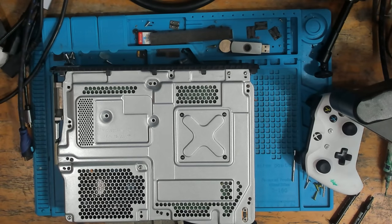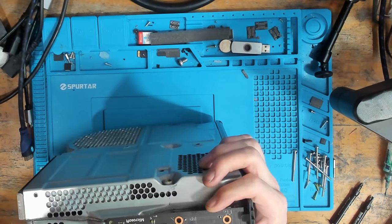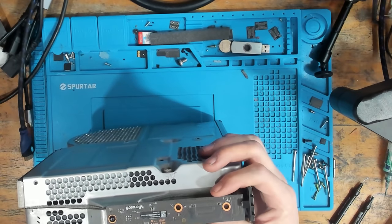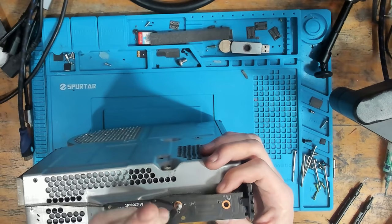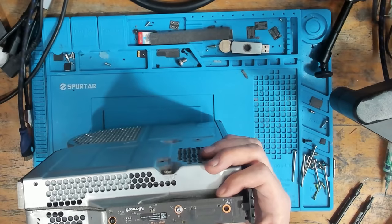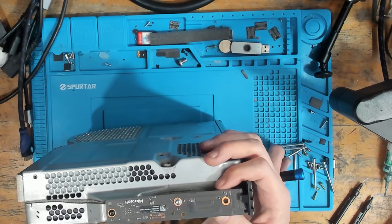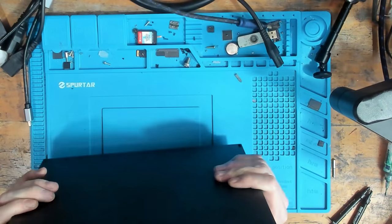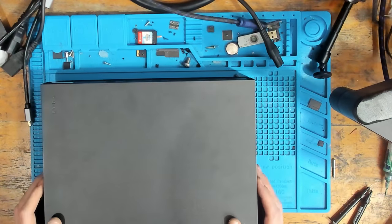I'm going to get this back together now. What was wrong with the Xbox — the customer sent it in because it was pairing off, but it turned out the liquid metal applied just wasn't enough. There wasn't enough liquid metal on it, that was all. Fairly simple, fairly straightforward. Right, that's all done. I'm assuming another happy customer.